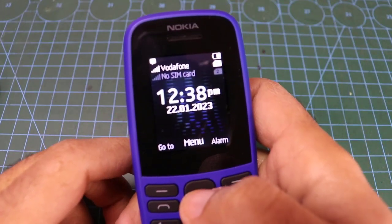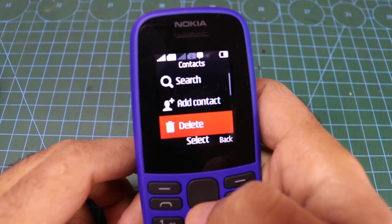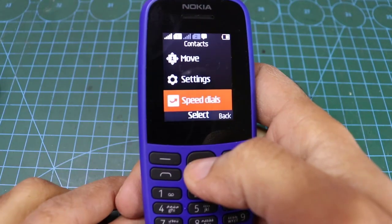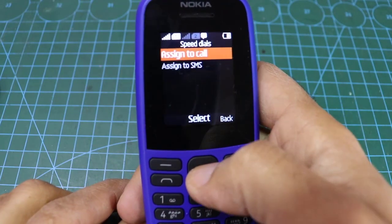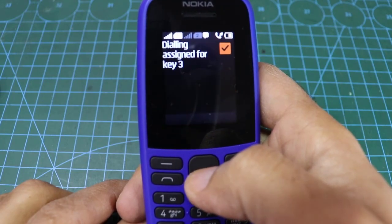In this interesting video, we will learn how to make use of the old mobile. Go to contacts, then choose speed dials, and add your phone number. I have chosen the number 3 to call me when I press it for seconds.